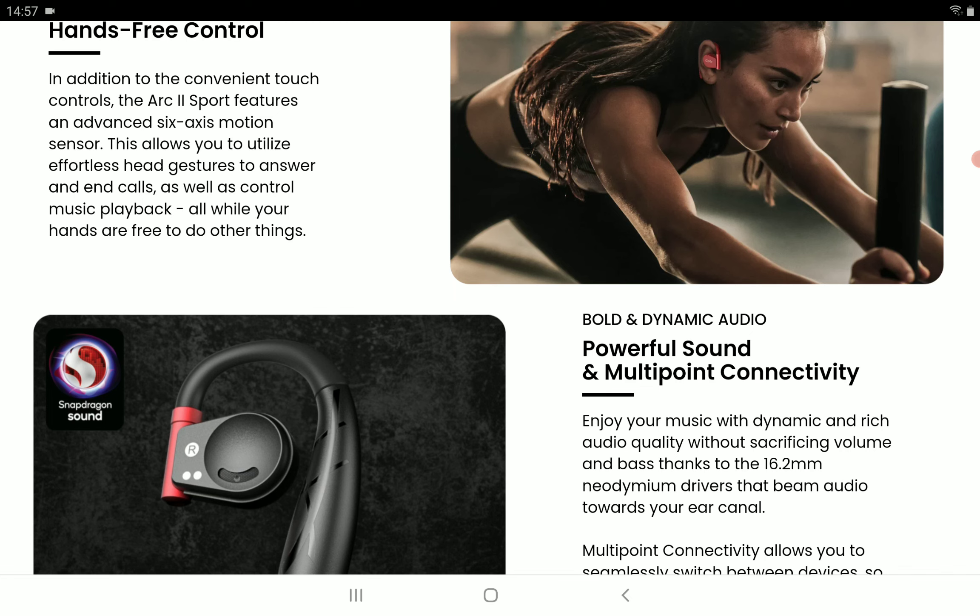There is aptX lossless technology support. You have Snapdragon Sound certification, and it does support Bluetooth multipoint connectivity — it can switch the audio input from two simultaneously connected devices.